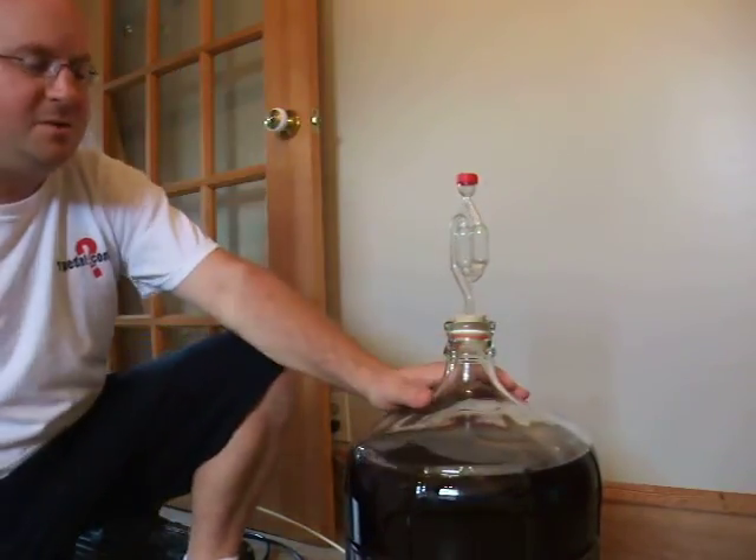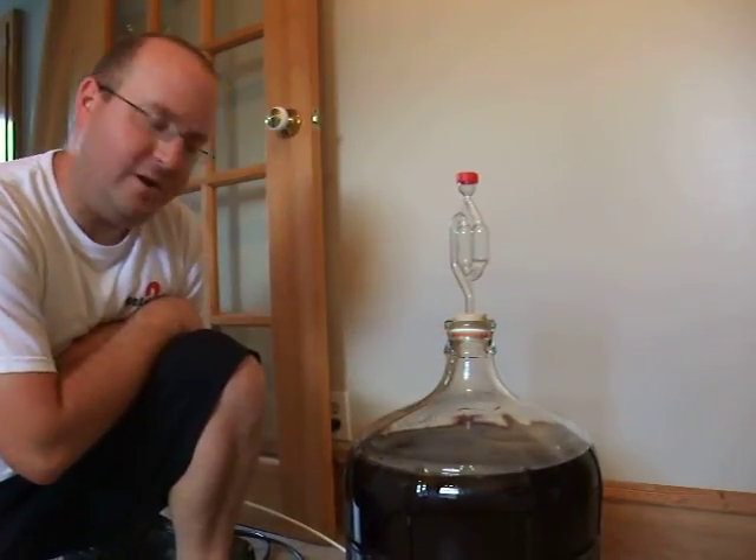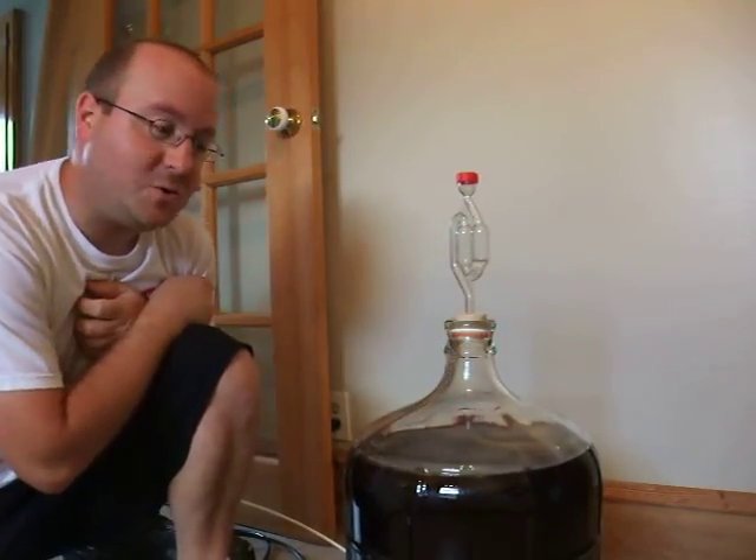Hi guys. Something I've been asked a lot about — I figured I'd make a video. I not only make my own electric bikes, I also like to make my own wine.